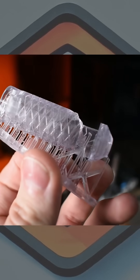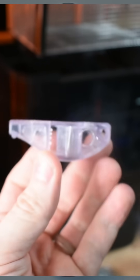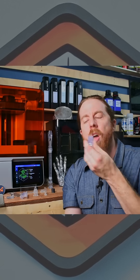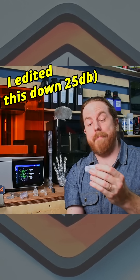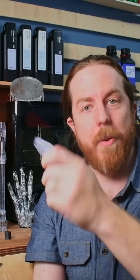Why did I use Biomed Durable to print a whistle? Because it goes in my mouth. But every other whistle or flute that I printed came out fine, like this one. Man, that's loud. And yeah, durable, because it goes on a keychain and it's going to take a beating — I don't want it to break.